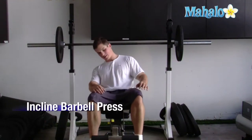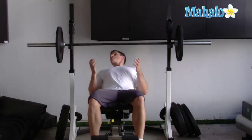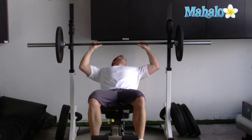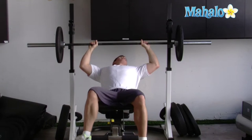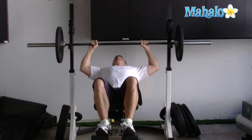Hi, I'm Mike and today we're going to talk about incline barbell press. The keys to remember here are first that you take the appropriate grip. You want to look at the rivets of the bar and get something that's slightly outside that, and make sure that you have a good grip on the bar and that your wrists aren't bent incorrectly.